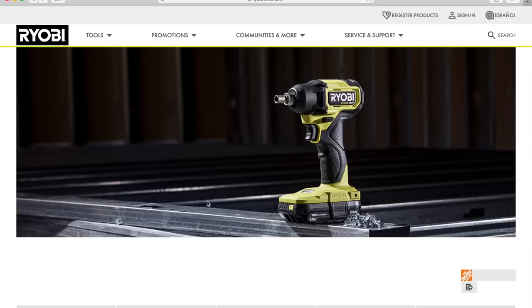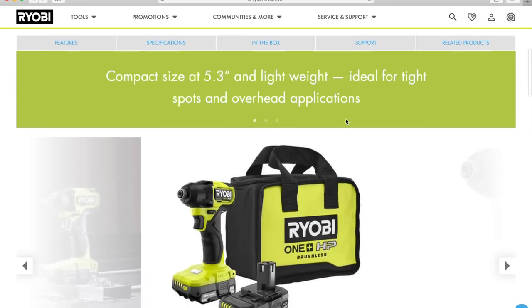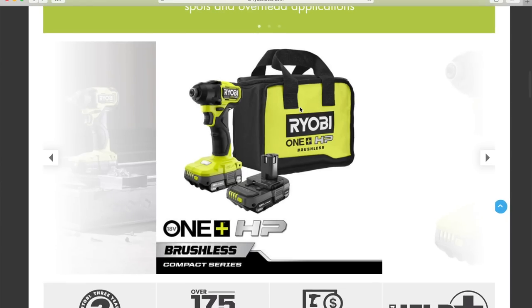Next, we're going to talk about the quarter-inch hex impact driver. Impact drivers are people's first or second most favorite tool — drills and impact drivers are the most common, so this is going to be good to have in your arsenal. It's compact, and I don't think you'll have an issue with the collet not extending beyond the base. Ryobi also has a new bag — it looks a lot better than before. It looks like Ryobi may be going towards green and black instead of green and gray.